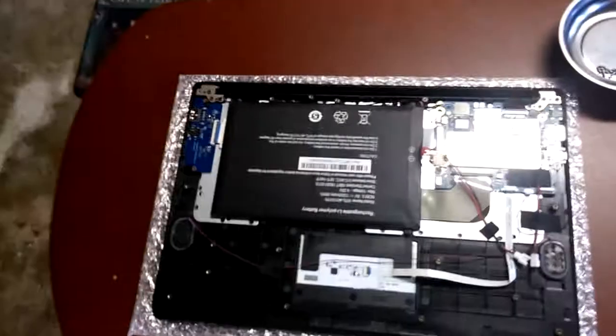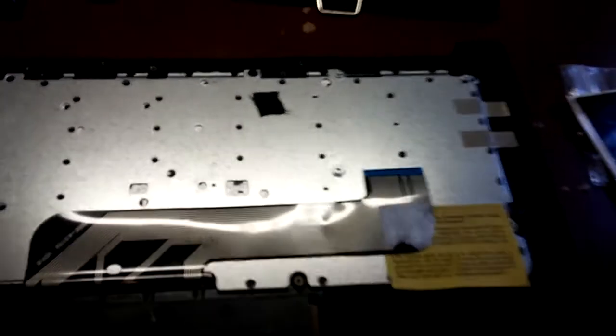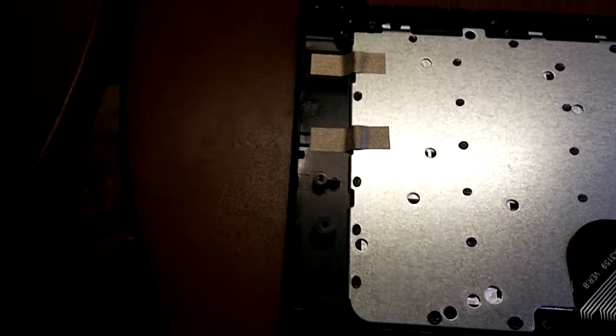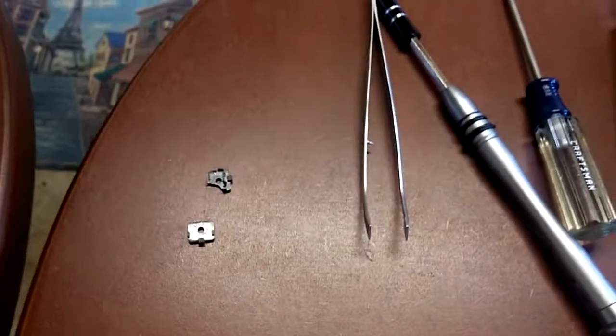I've installed the ANSI keyboard here, and you'll get something like this if you order the keyboard. I set the two side by side and used this handy kit I bought on Amazon — it swivels on top and is very handy for screwing and unscrewing. Everything was Phillips head, so I also have another Phillips head screwdriver and some tweezers that might come in handy.